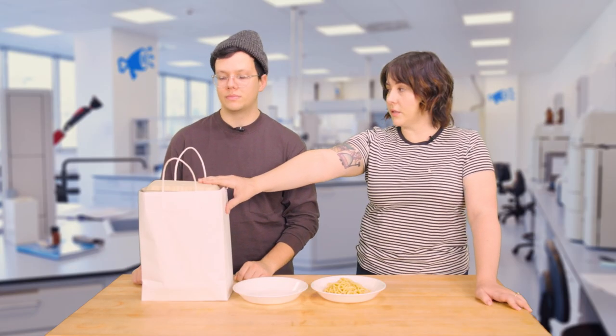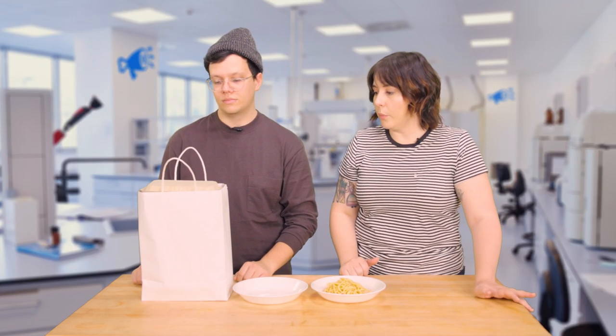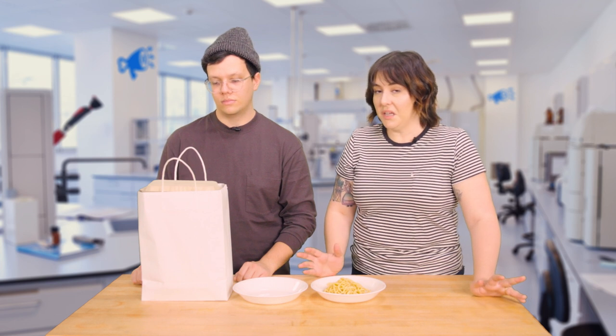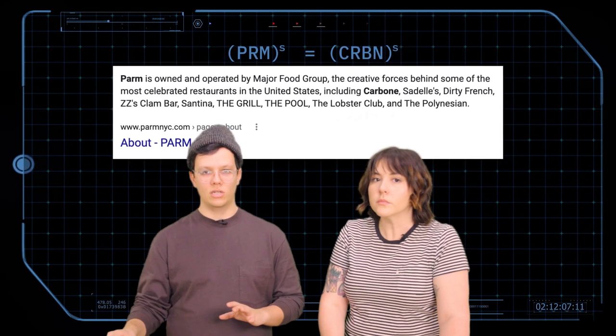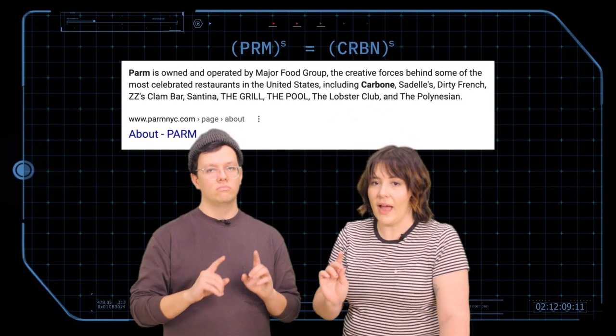In here, there should be sauce from Parm. We ordered as many orders of mozzarella sticks as we could afford and asked for extra sauce. Solid logic. This sauce is the exact same pasta sauce used at Carbone. So, hack — next time you can't get a reservation.